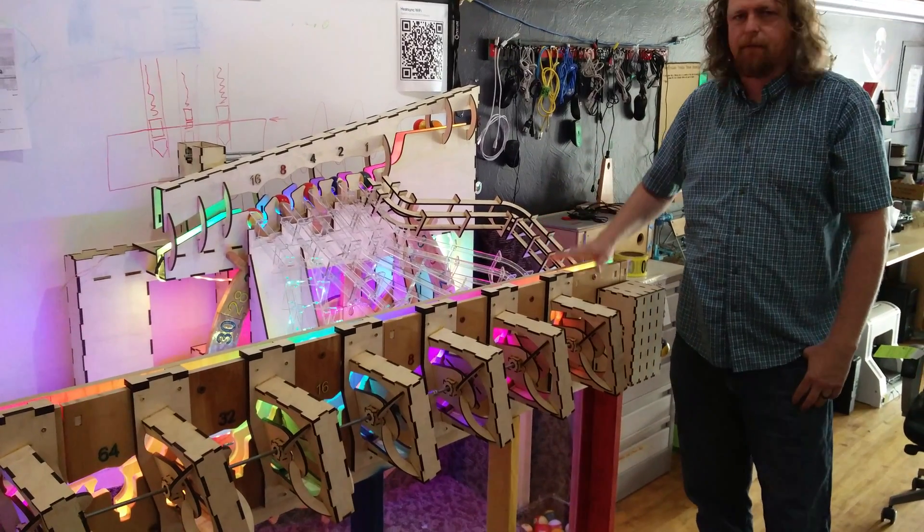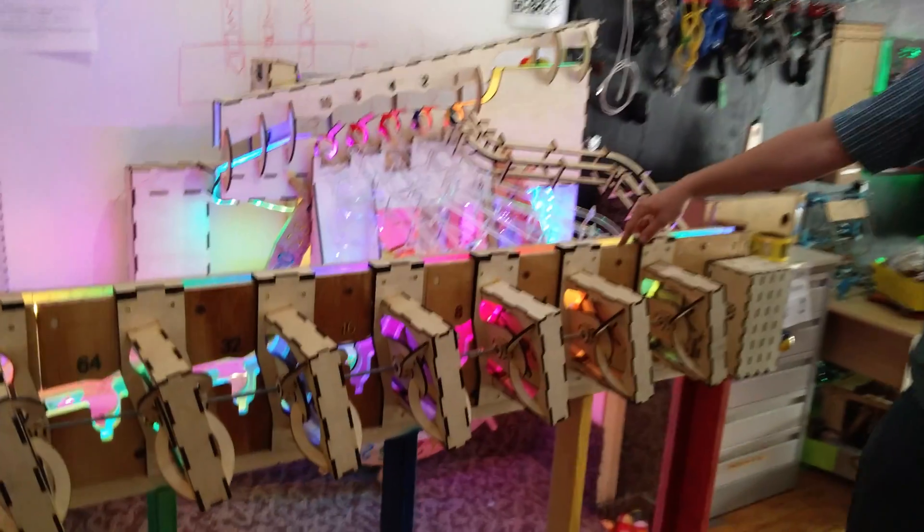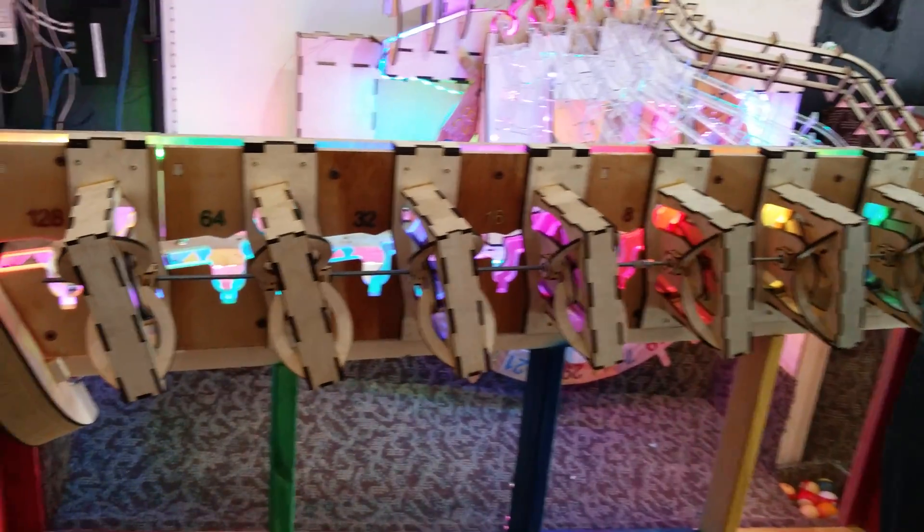It stores a number here in the front. There's the ones place, the twos place, the fours, all the way up to the 128s place. So it's an 8-bit binary adder.